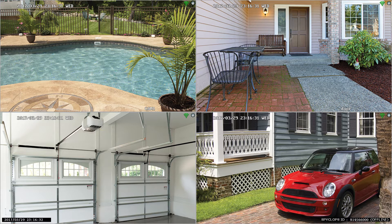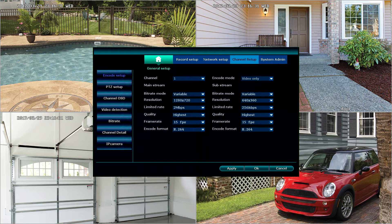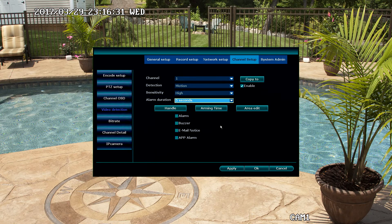The next feature we're going to discuss is how to change the motion detection area. To do that, we're going to right click, select system setup, select channel setup, and select video detection. From here, we choose the camera that we want to adjust, then select area edit. In this area, we can either add or remove areas for video detection. Out of the box, the entire area is selected.